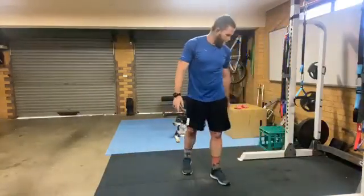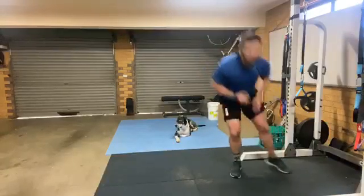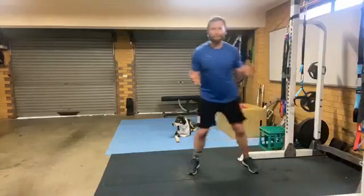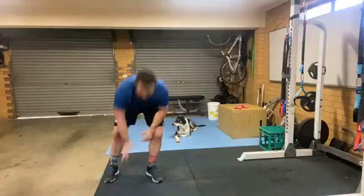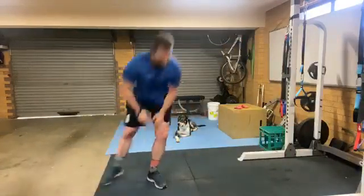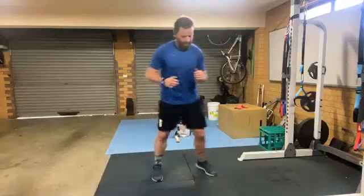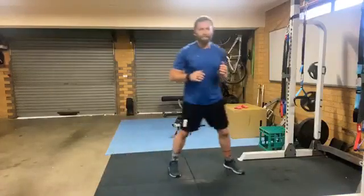All right, side shuffle — line touch, shuffle, shuffle, line touch. Keep it short, keep it small — lounge room is good. You can do this in your bedroom, you don't need much area to move. I'm doing it in two metres squared. You can do it in your lounge room, you can do it anywhere.